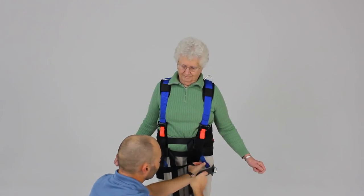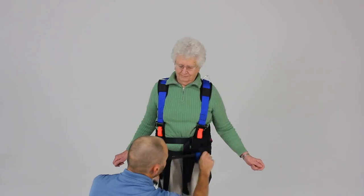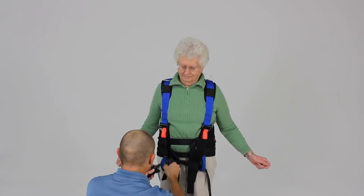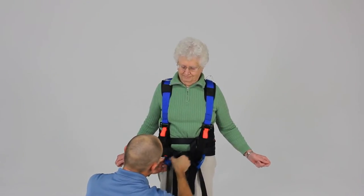Then we take our straps and they're going to go through this blue webbing here. We'll place this one through the blue webbing as well — it kind of holds the support strap in place.